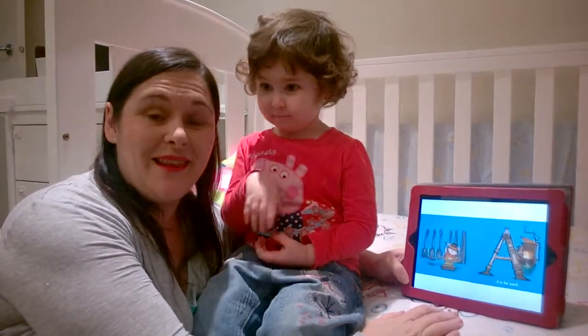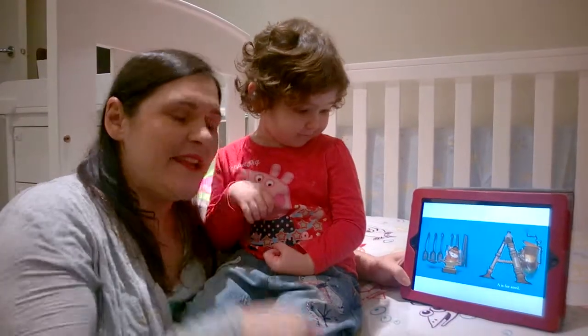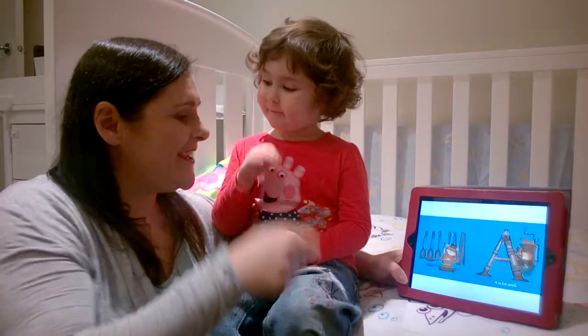Steampunk ABC by Lisa Forkenstern. A is for anvil. Tink, tink, tink, tink, tink.